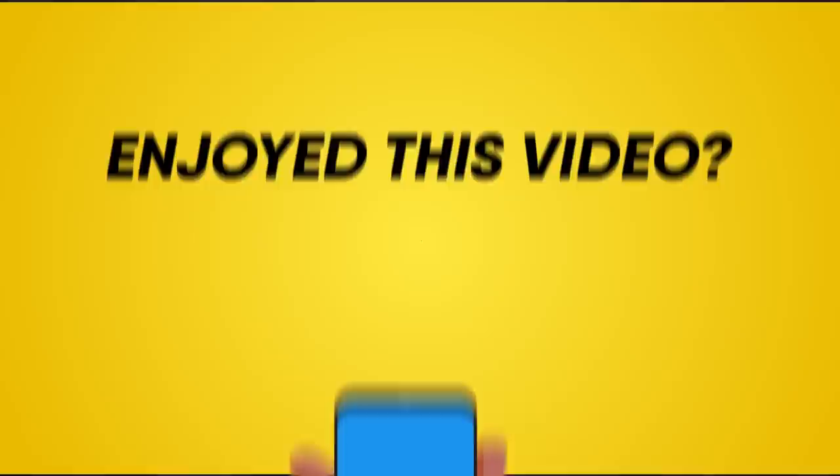Enjoyed this video? Hit like, share, and subscribe to Bestie. What kind of bestie would we be if we didn't tell you about our other awesome videos? Go ahead, choose the left or right video and enjoy!